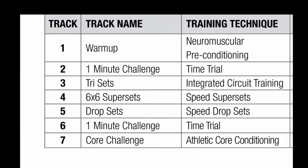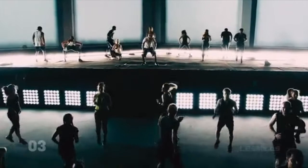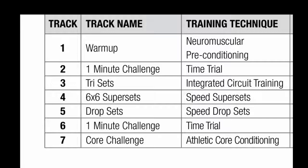Track three is your tri-sets: three different moves, multiple blocks of work, integrated circuit training that is also contrasting. Your three moves will alternate high and low — high meaning up off the floor, low meaning closer to the ground. Track four is your six-by-six supersets: two different moves, six reps of each, repeated continuously. This is a burner — the music is awesome and you're going to love it.